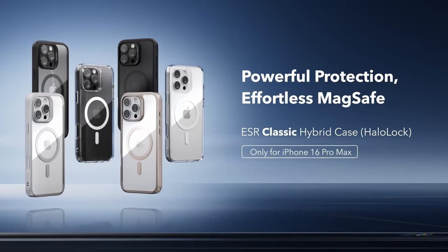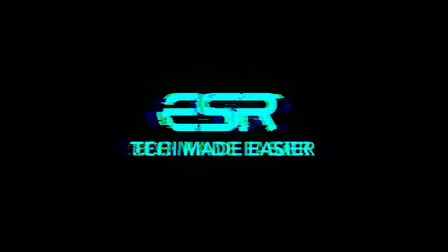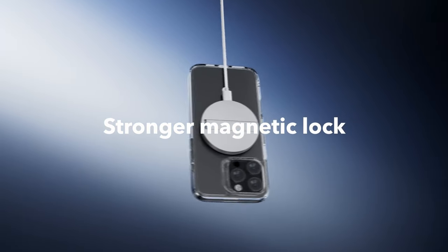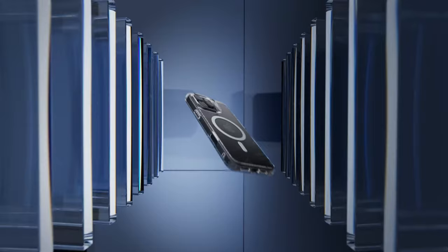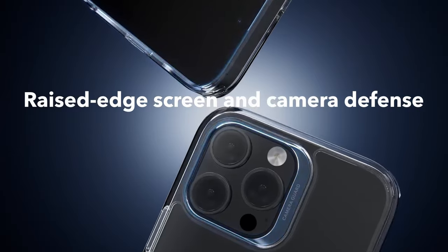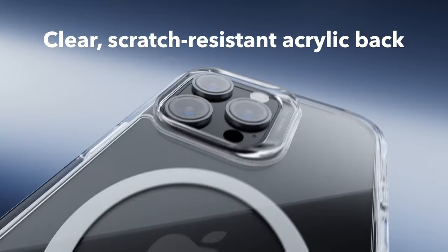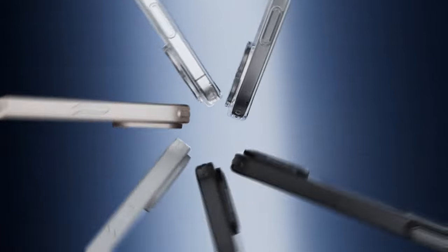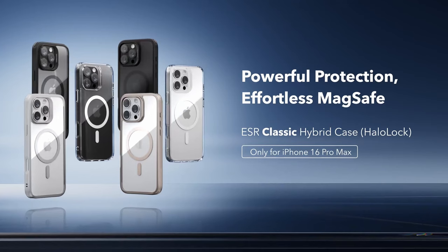One of the most impressive features is its stronger magnetic lock. With a powerful 1,500 G of holding force, it makes wireless charging quicker and ensures your MagSafe accessories stay securely in place. This case also boasts military-grade drop protection with specially designed air guard corners that absorb shock, and raised edges provide added protection for both your screen and camera lens.